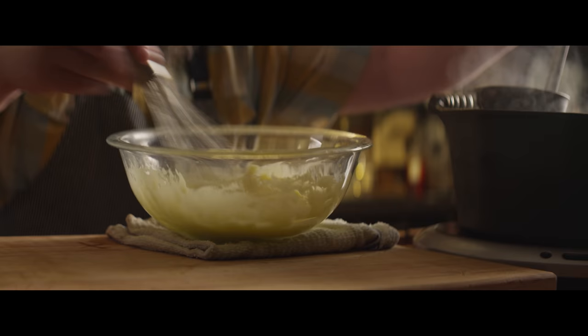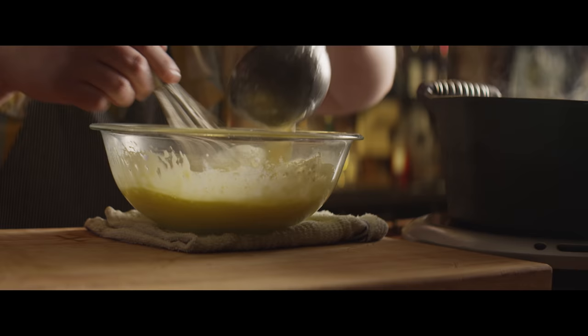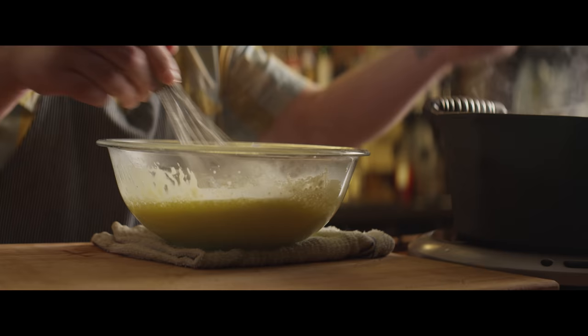Now we're gonna start the tempering process, which just means we're gonna add a little bit of this hot liquid to our yolks and sugar and bring up the egg yolks in temperature slowly so that they don't curdle. Just add a little bit at a time, whisking constantly, and then as the temperature comes up you can add more cream quicker to the point where you're just dumping it in.